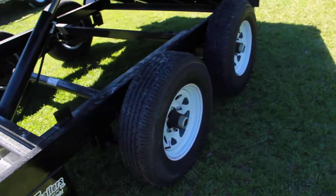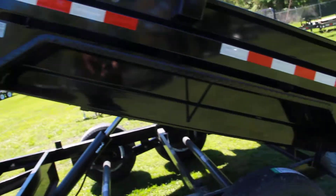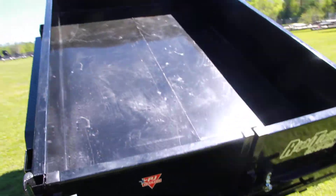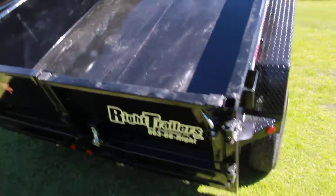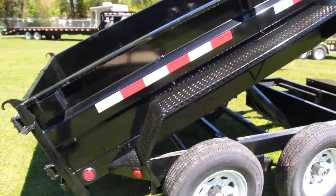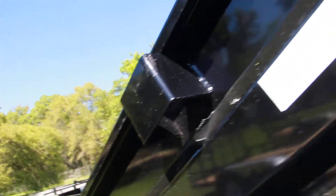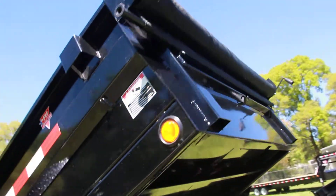It's on a tandem axle with steel fenders, recessed lighting, all DOT approved lighting and LED lights as well. It also has square holders and a tarp kit on the front.